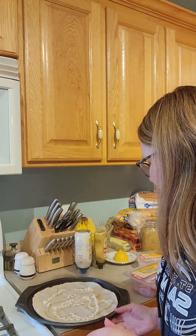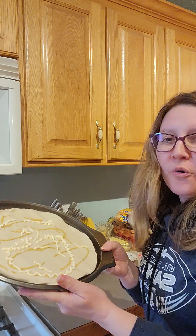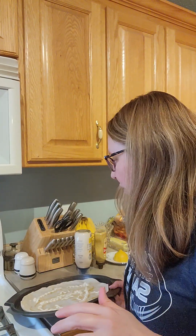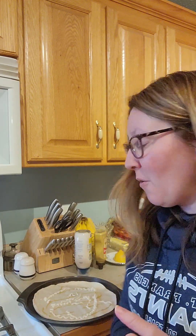Hi guys, it's Sarah and I am coming to you today to show you how I am making kind of a play on a chicken cordon bleu. I'm not exactly sure how it's going to turn out, so I will just have to let you know as it goes.